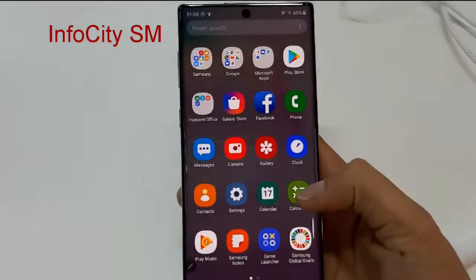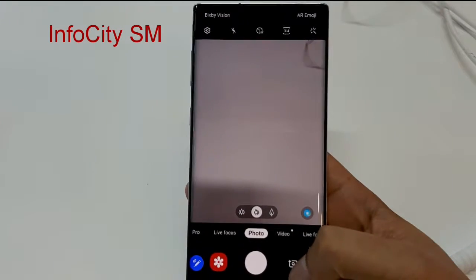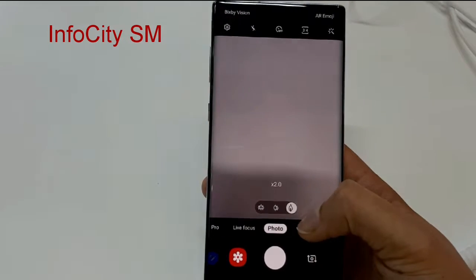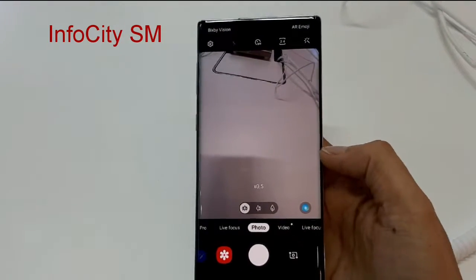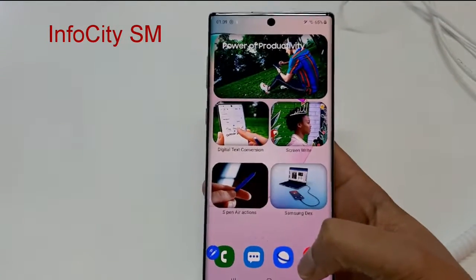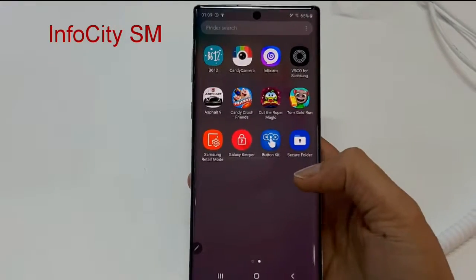The RAM of the phone is 12 GB and the internal memory is 512 GB. The front camera is 10 megapixel, and the rear backside is a quad camera setup. The battery of this phone is around 4300 milliampere.